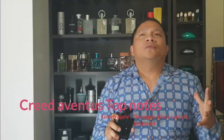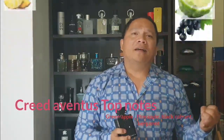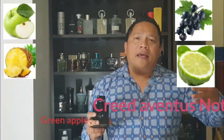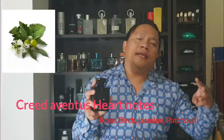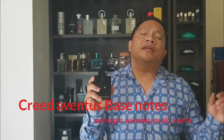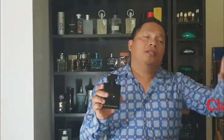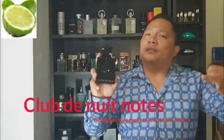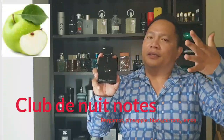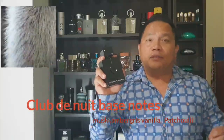Let's talk about the notes. The top notes of Creed Aventus are green apple, pineapple, blackcurrant, and bergamot. The heart notes are rose, birch, jasmine, and patchouli. The base notes are ambergris, oakmoss, and vanilla. Now the Club de Nuit Intense has bergamot, pineapple, blackcurrant, and lemon as top notes. The heart notes are rose, jasmine, and patchouli — only three. The base notes are moss, vanilla, ambergris, and patchouli.